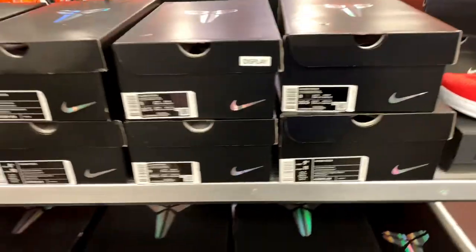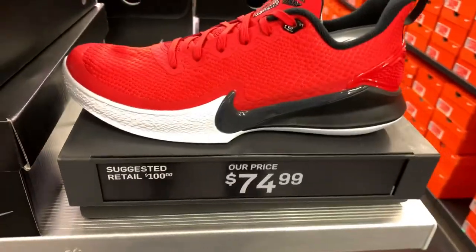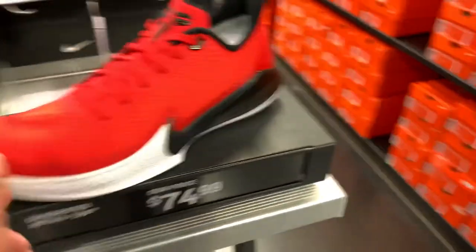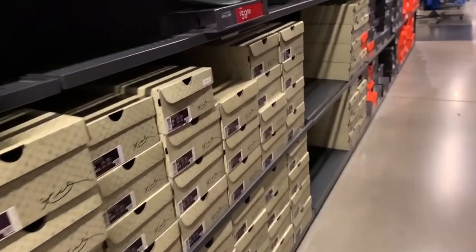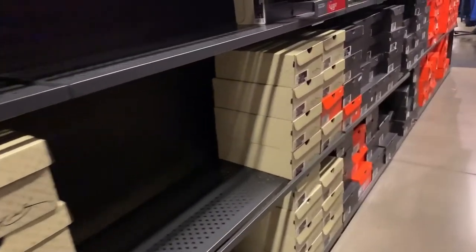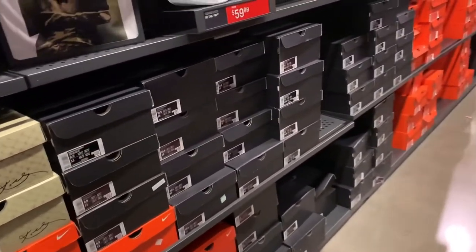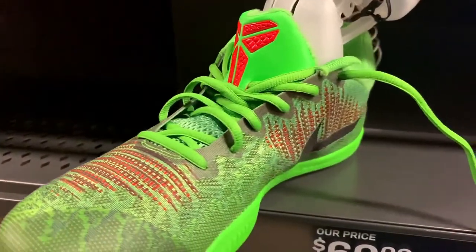This one is also $74.99 — the same Mamba Focus but in a different colorway, which is the black, red, and white. Not bad performance-wise, good ones, but a bit much for me, I'll pass on this one. This next one is really nice — you got some green with red accent.